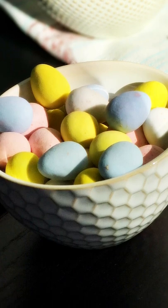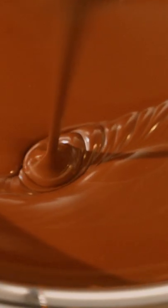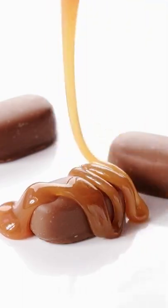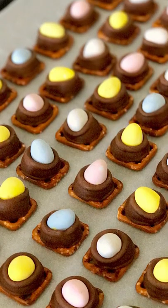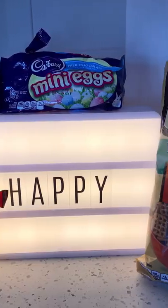When I saw these Cadbury mini eggs, I knew they needed to be dunked in chocolate. Because caramely chocolate on hard-shelled chocolate? Mmmmm. These Easter egg pretzel treats never stood a chance. Three ingredient Easter egg pretzel treats.